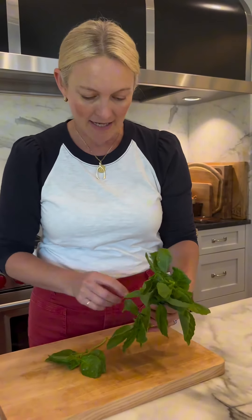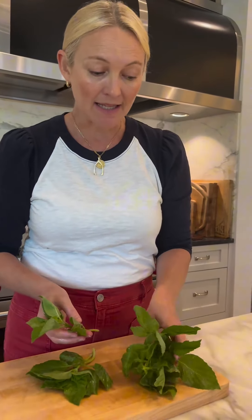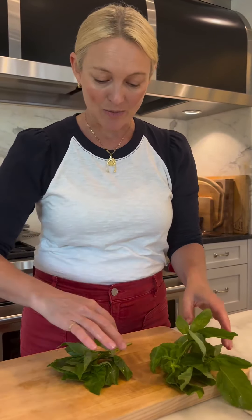Summer is basil time and you really want to treat your basil delicately. You don't want to chop it in a million places because it will oxidize and just turn brown.